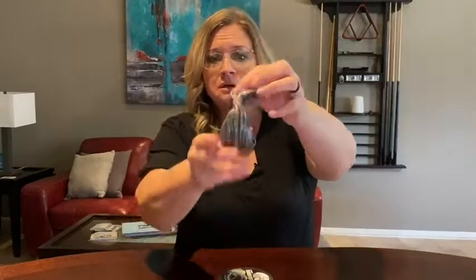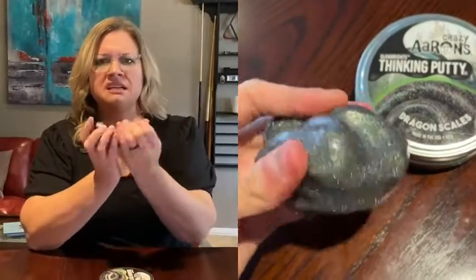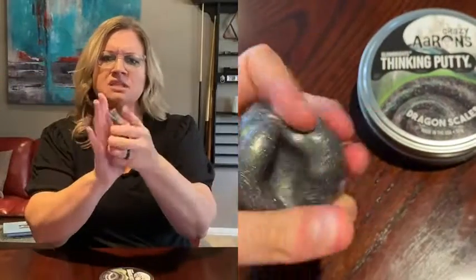She wanted it first of all because she loved the name 'Dragon Scales,' and second of all it had glitter. What she loves about this is the glitter doesn't transfer to your hands or anything it's on. It's very addictive and very satisfying — you could just sit there and do this forever.